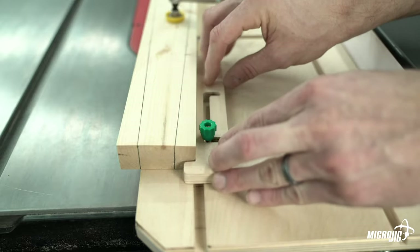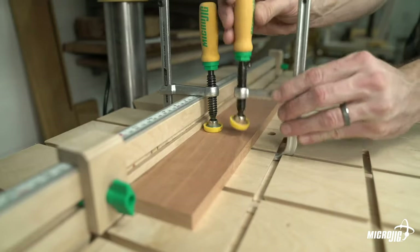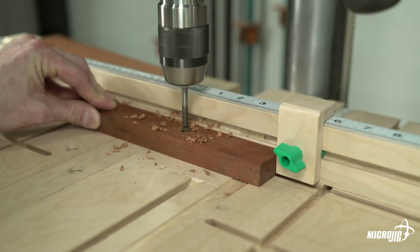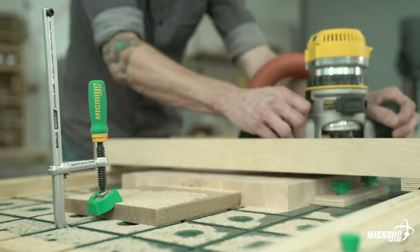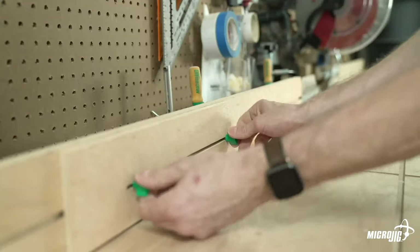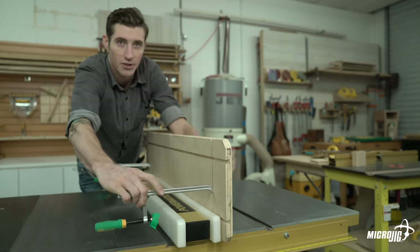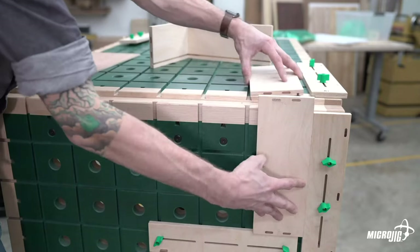Here are some use cases where the MatchFit system can improve your workflow: use dovetail hardware to set up stops and clamps to secure material on sleds; route a couple dovetail tracks to create a simple auxiliary drill press table; use a spacer to secure material from a distance, leaving the top unobstructed for flattening, template routing, or CNC work; use it on your miter saw bench to set up stops and secure material; make a tall fence on your table saw; and of course, assembling your projects on a flat surface gives better results every time. That's all — hopefully this has given you a better understanding of what the MatchFit system is, how it works, and how it can help you work smarter in your workshop.